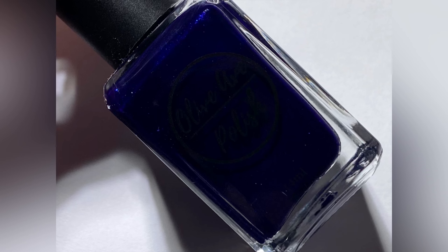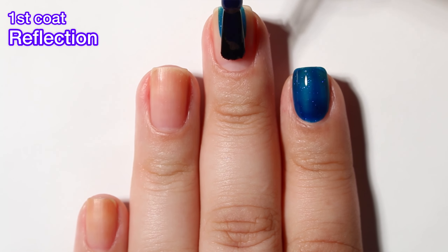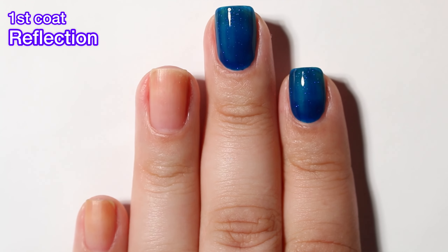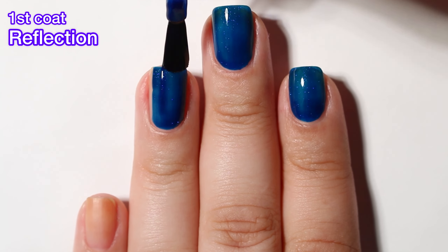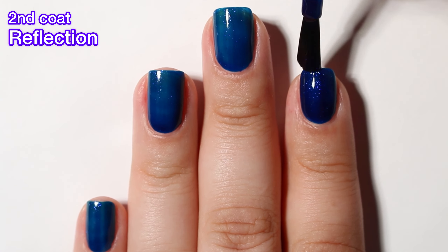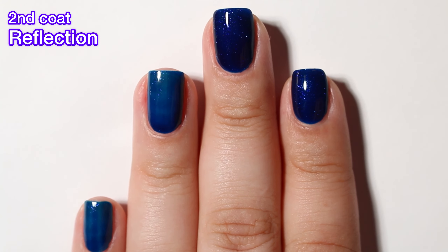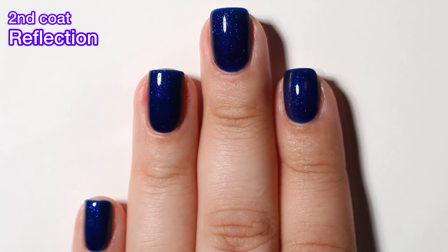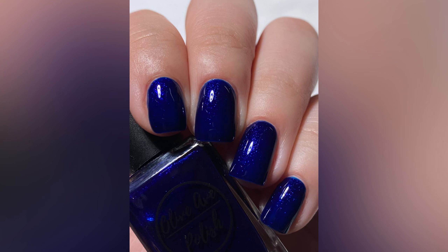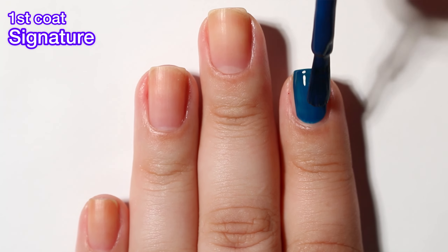Next up we have Reflection and this is a navy blue shimmer. Again excellent formula — a little bit sheer on the first coat but I did build it up to full opacity in just two coats. Everything here was a two-coater; I didn't need more than two coats for anything. This one is packed with shimmer so as you move your nails around you're definitely going to see a lot of that shimmer. I do want to mention this collection is already available on the Olive Ave website. I know that she had some issues with the manufacturer or shipping and didn't know if they were even going to be able to release this winter collection on time, but she finally got it posted and live, and these shades are absolutely beautiful.